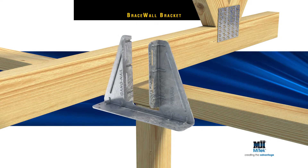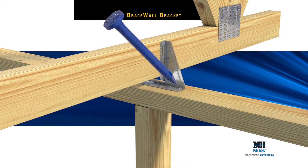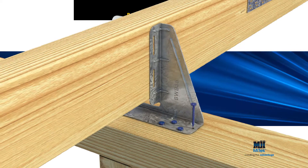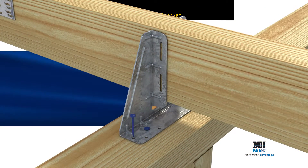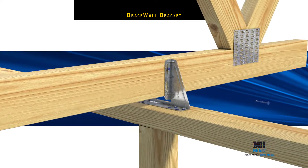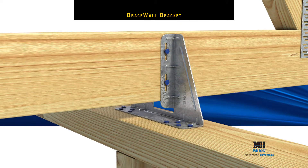then fixed with four MyTech 30x2.8mm galvanised reinforced head nails at one end, then another four at the other end. Fix the Brace Wall Bracket to the bottom cord of the truss or trimmer with two more MyTech 30x2.8mm galvanised reinforced head nails.